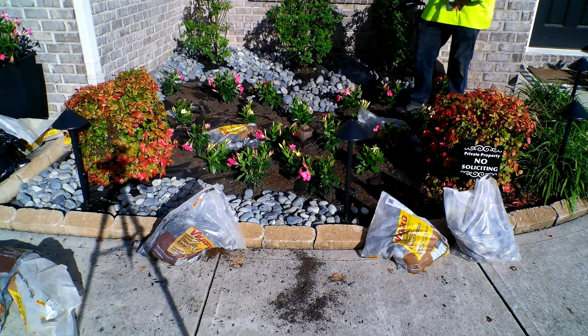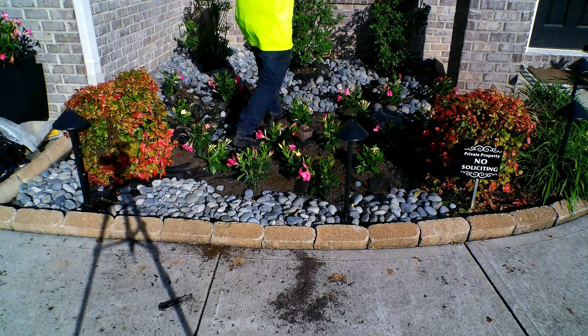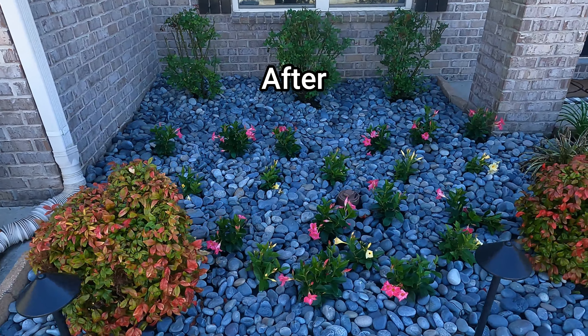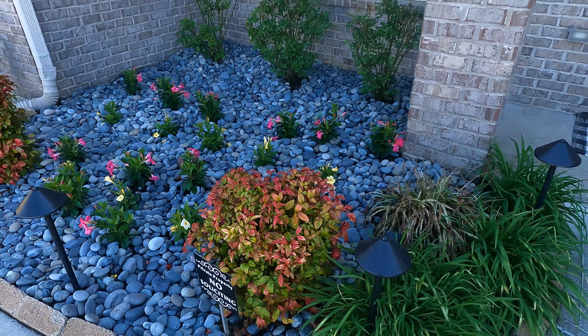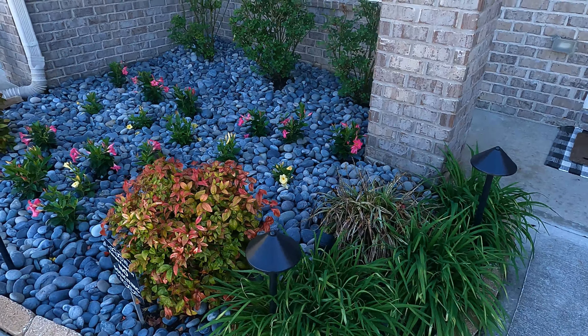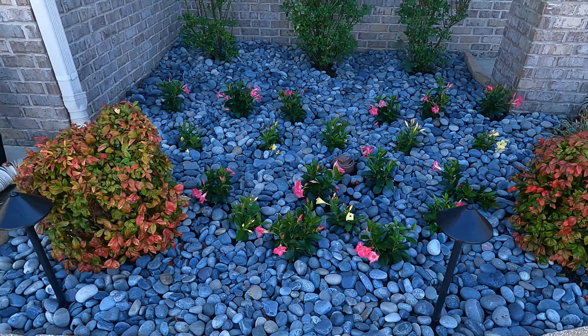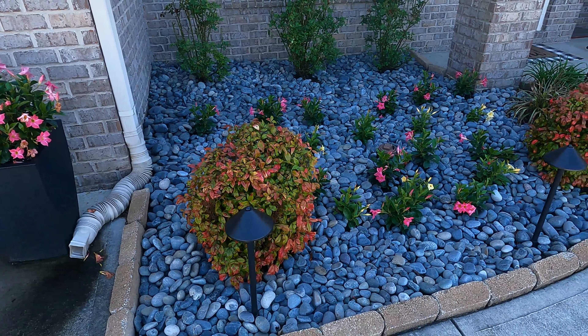This is the time to actually do these kinds of projects — right now when it's not too hot and not too cold. Get out there and enjoy it, and if you've got the money to invest in this, I would highly recommend you invest in rocks, or even smaller rocks. You don't have to use bigger rocks like in this video. Even small rocks will last you a very long time and you won't have to worry about refreshing your beds every single year.